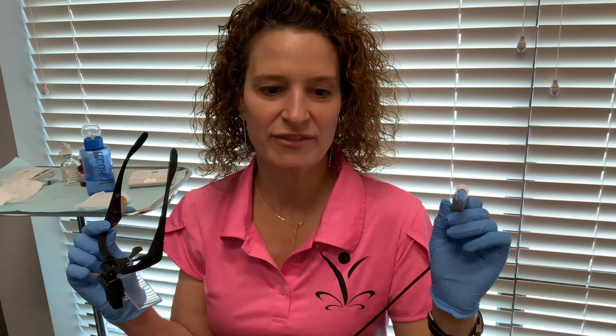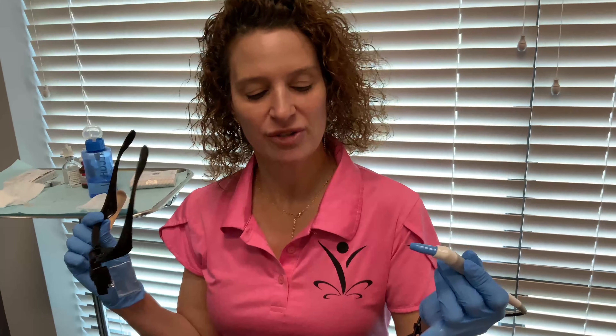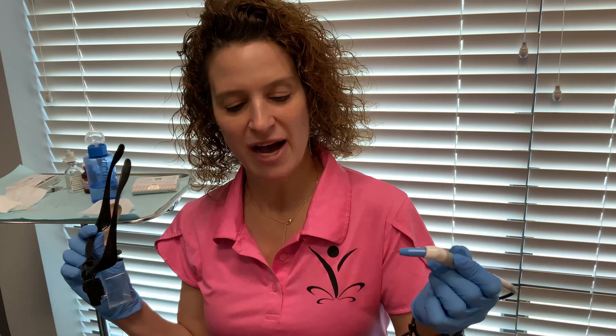Today I am doing Agnes for under eye bags. Agnes is microneedling with radio frequency and it can treat fat pads wherever they are. So today we're going to do under eye bags.